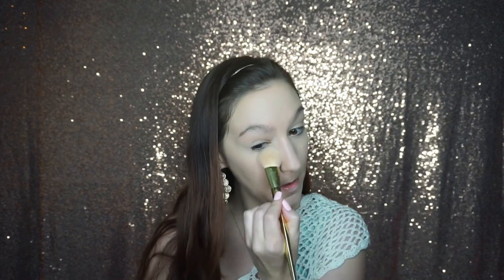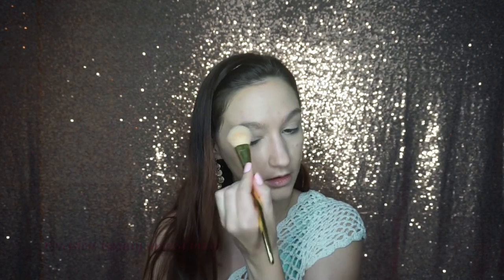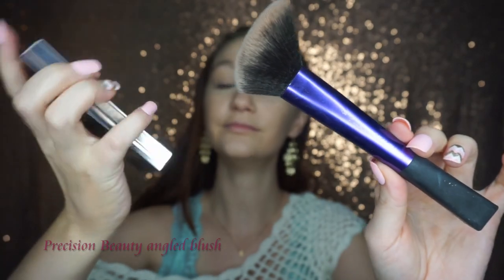Once I've done all of that, I'm going to go back over my face with my Urban Decay Powder Foundation in Medium Light and just add a little more coverage and a little more color to my face.